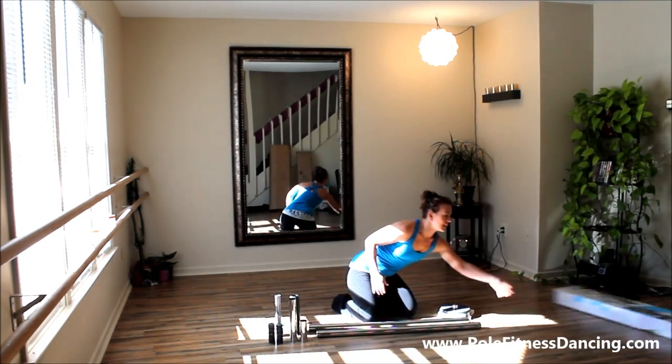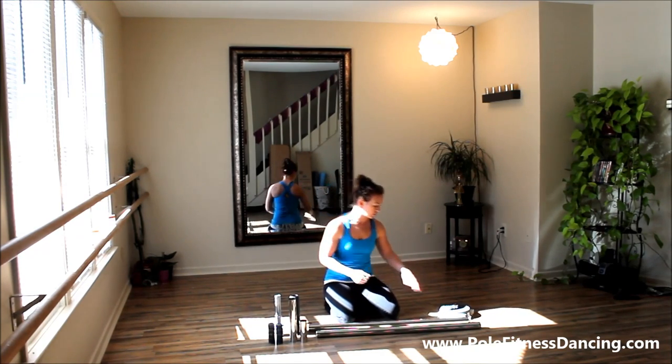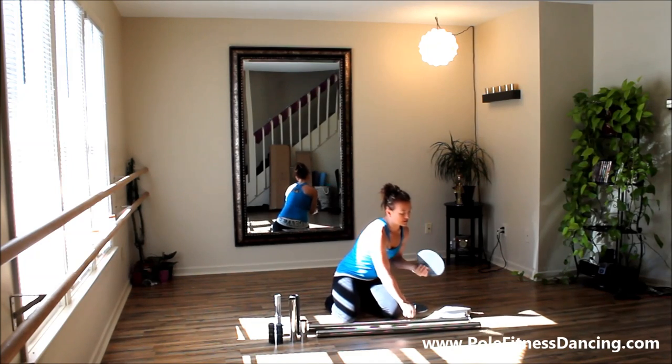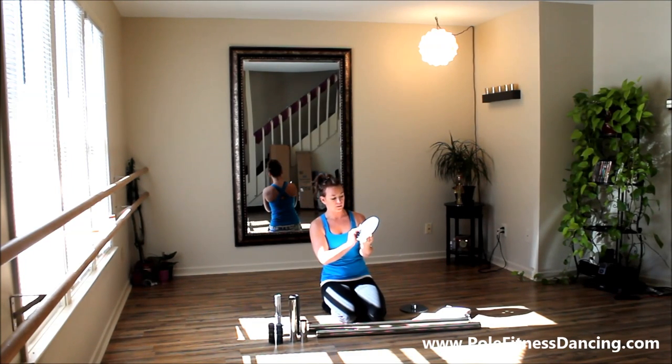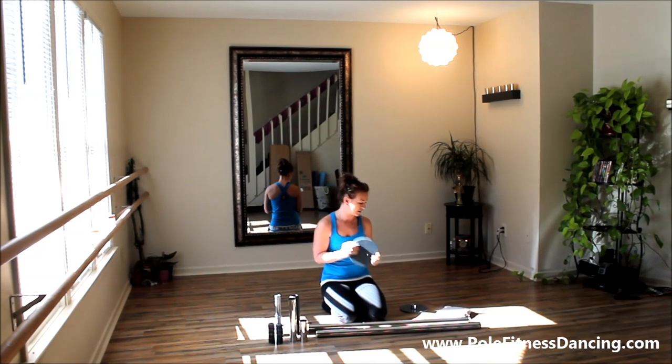I'm going to throw the box aside. Because I've been using this pole in my house, it's already unboxed and I have used it. I just took it all apart so I could show you how it goes together as compared to other pole dancing poles available on the market for your home. I'll give you my thoughts as we go, but basically you have your base — and this is a pretty typical size for a base.